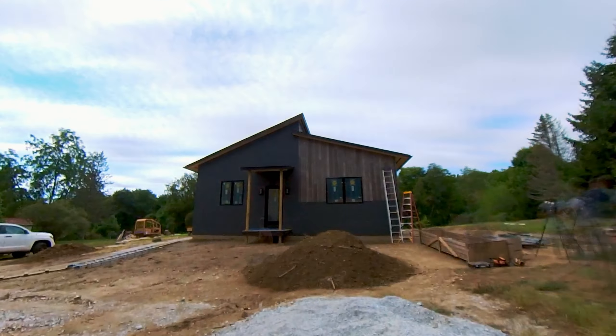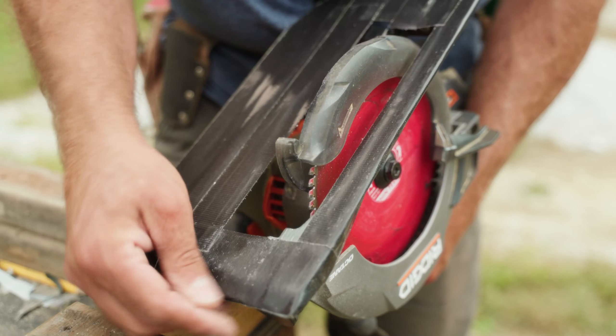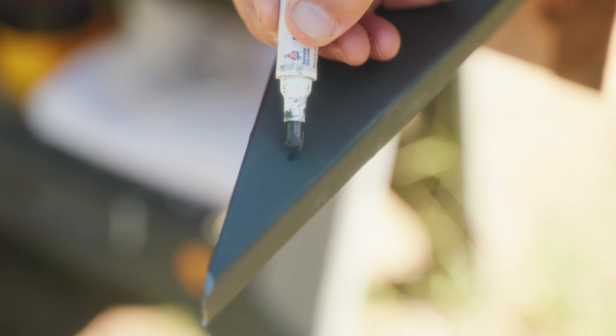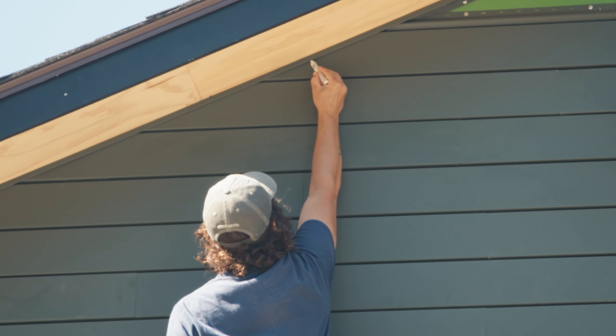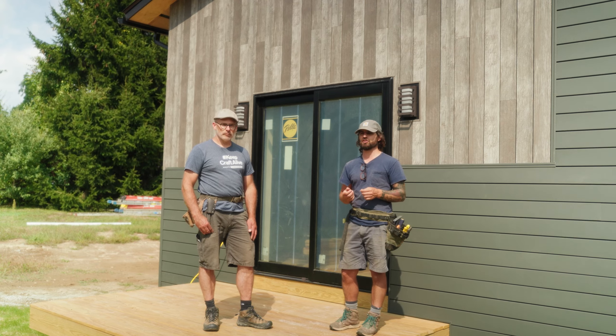Another thing to note about this product is that it's steel — it is easily scratched during installation. So you do have to be extra careful when installing pieces not to scratch them. Fortunately, Vic West gives you a touch-up pen, and we just incorporated touching up the pieces as part of our process as we went along, whether we saw a little scratch when cutting the material or during installation.